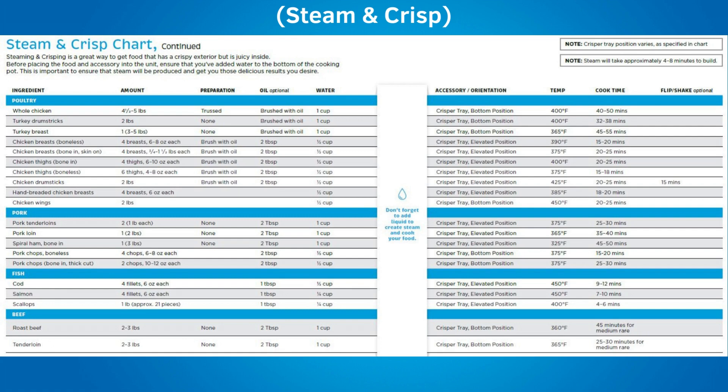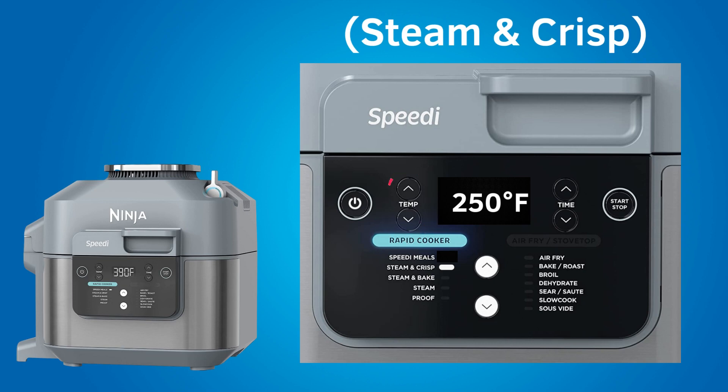There are steam and crisp charts in the included recipe booklet for all types of food. The charts tell how much food to add, how much water to add to produce the steam, which position to place the crisper tray, the cooking temperature and the cooking time to set. It also provides the preheat time, between 4 to 8 minutes. After placing all ingredients according to the chart, close the lid and set the cooking temperature and time — temperature ranges from 250 to 450 degrees Fahrenheit, and cook time ranges from 1 minute to 30 minutes. Press start to begin preheating. When the speedy reaches the appropriate steam temperature, the cooking time will count down, and when it reaches zero the speedy will beep and display 'end' on the LCD.